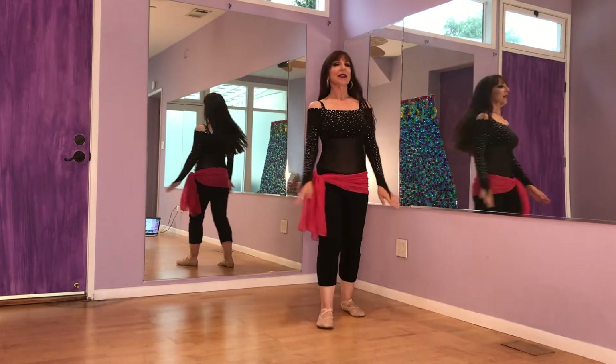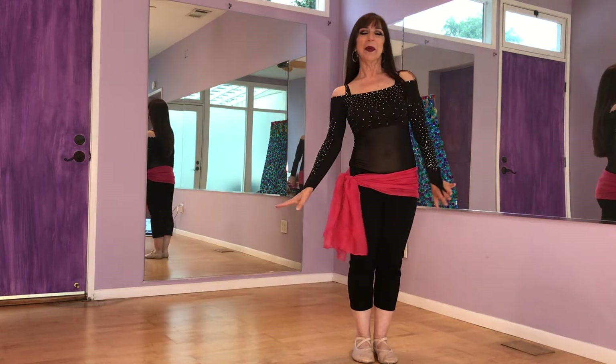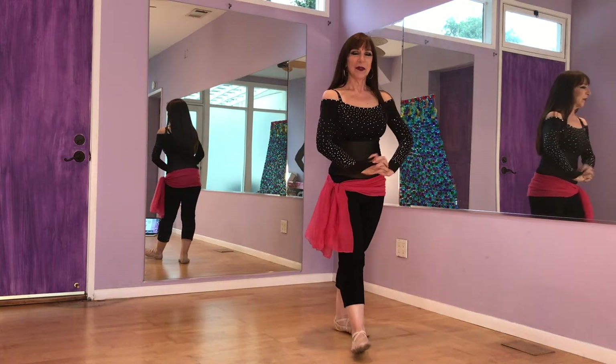Feel nice and dreamy when you do that. I love that step — simple, elegant, and just beautiful.